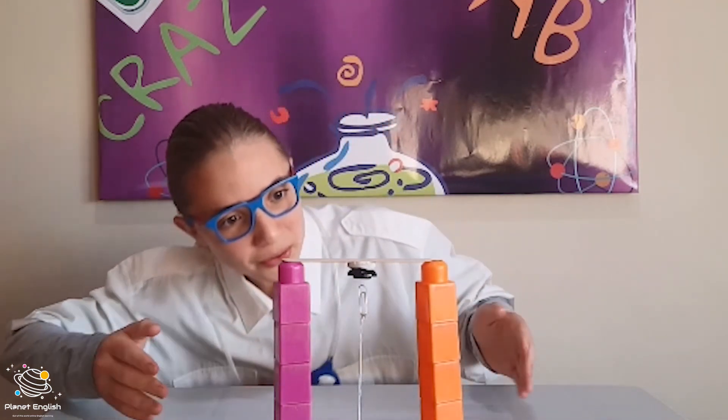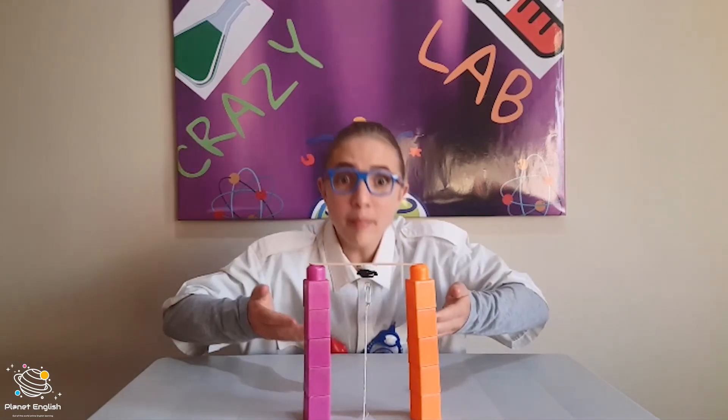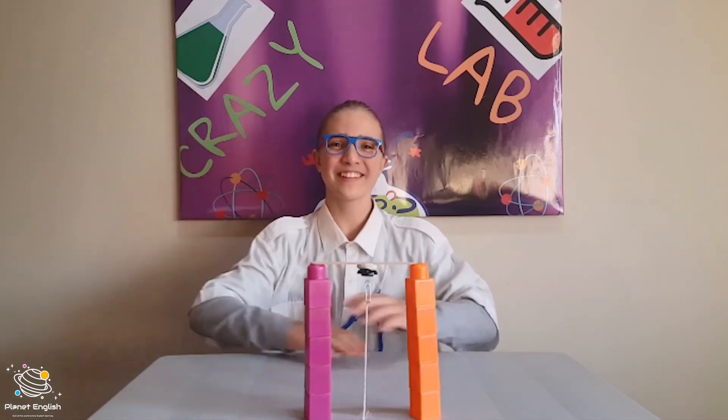That is so cool! Thank you for watching today's episode of the Crazy Science Lab, where we made a floating paper clip. I hope you found it entertaining and I hope to see you next time. Goodbye!